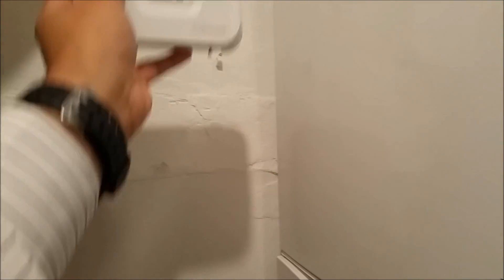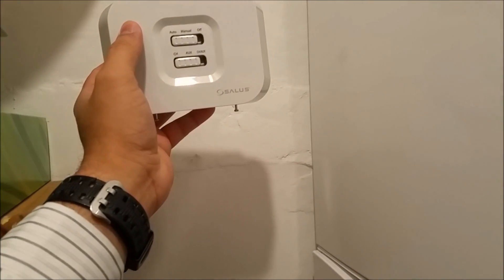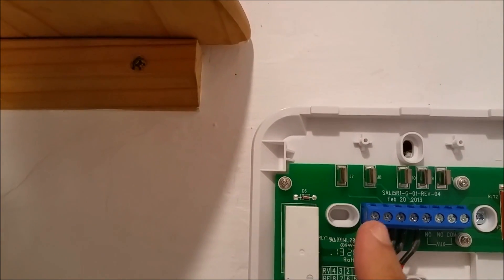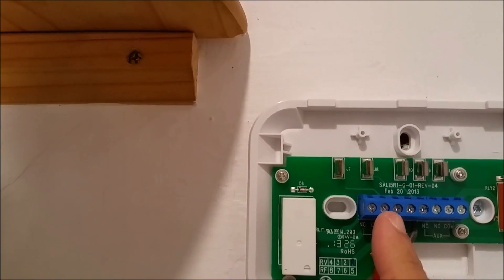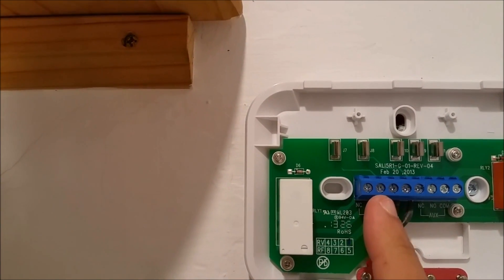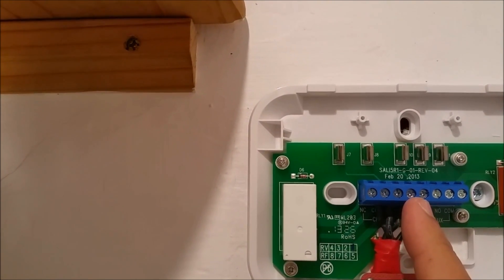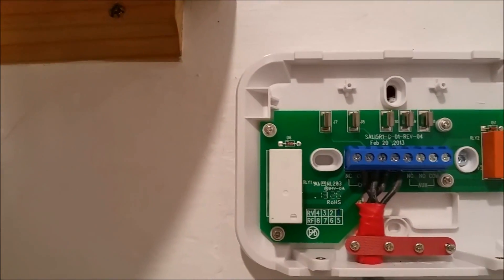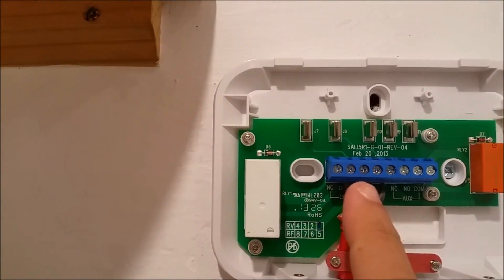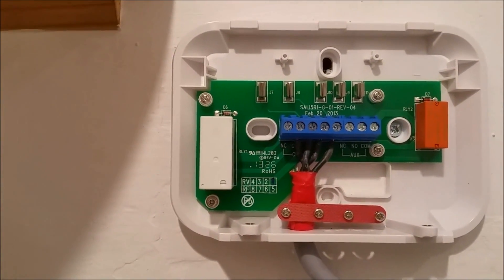First thing I'm going to do is install this unit — put the wires across it and show you what wires I'm using. I've connected four wires here: two on the channel I'm using, which is a normally open contact. Normally open contact means when heating is called to run, it will make a circuit. And this is live and neutral right here — just to power this whole remote unit.